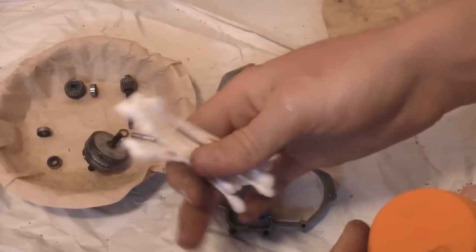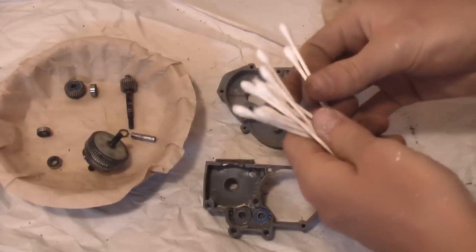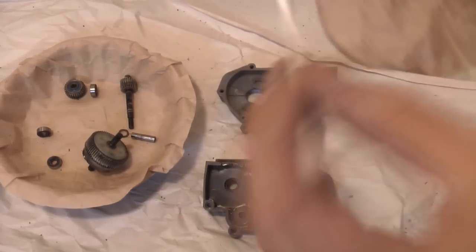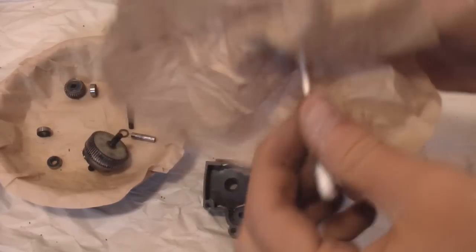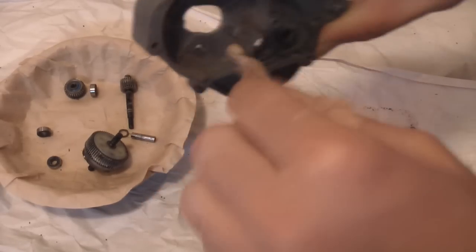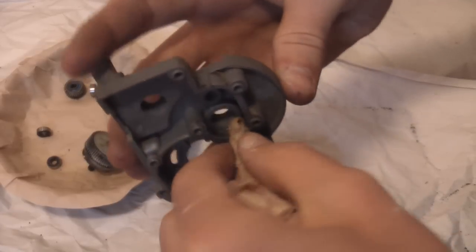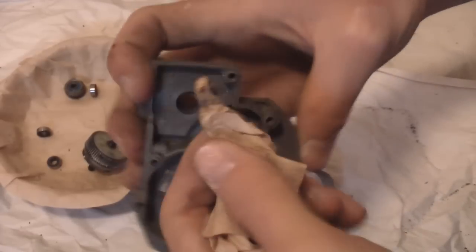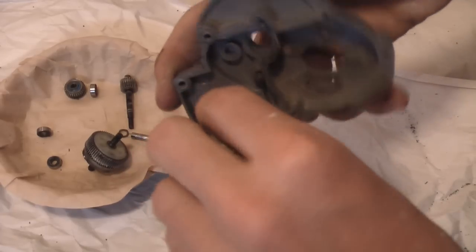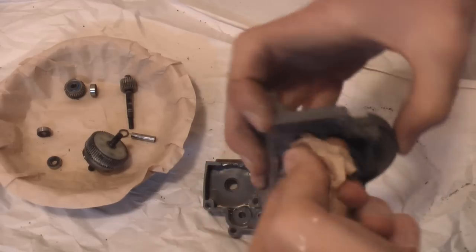I forgot to mention — Q-tips and toothpicks are also useful here. Take a Q-tip, and since there's fuzzy stuff on the end that might rub off into the grease, you can just cover it with a coffee filter and use it like that. Just try and get as much of the old grease off as you can. I wouldn't recommend using any kind of solvents to get the grease off, as nobody really does that. Just try to get as much off as possible.